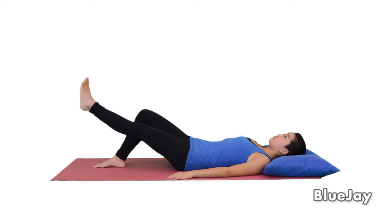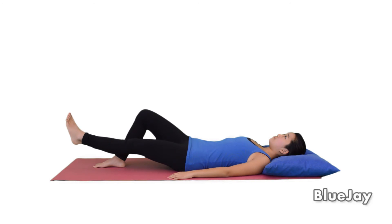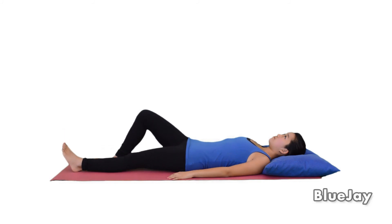Then lower your leg so your heel is six inches above the floor and hold for five seconds. Slowly lower your leg. Repeat this five times or as directed.